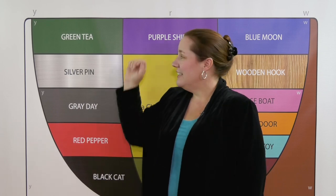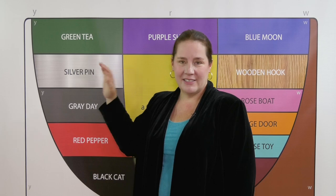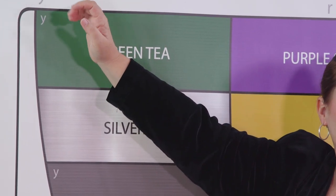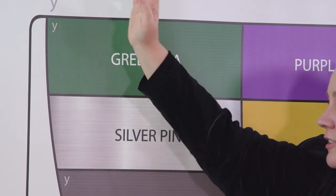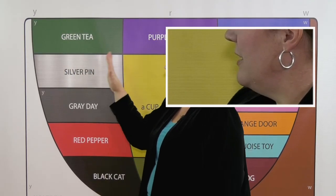Green T E is a moving vowel while silver pin I stays still. We'll start with E and come down to locate the position of silver. E, I — silver pin I.